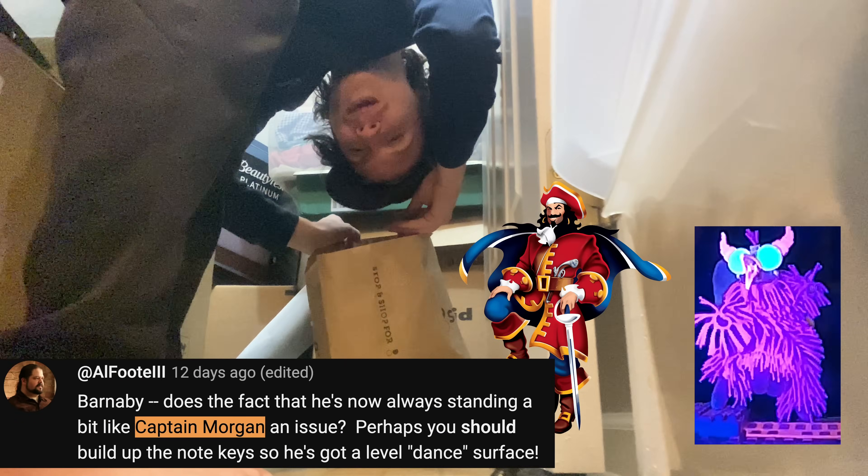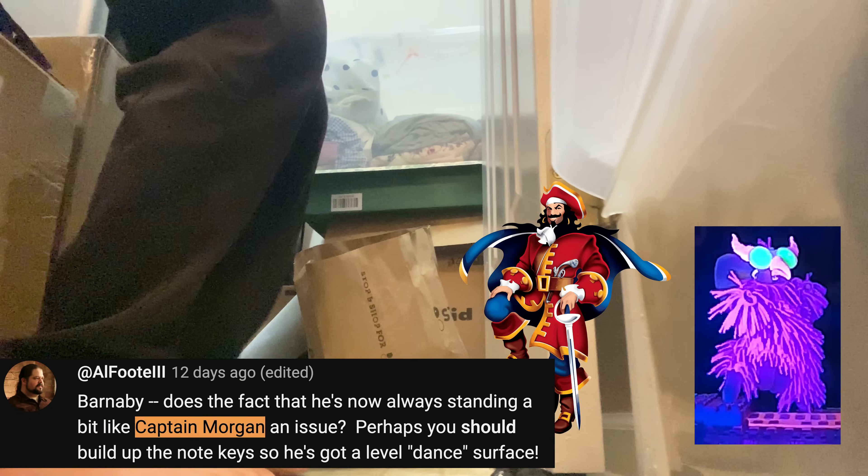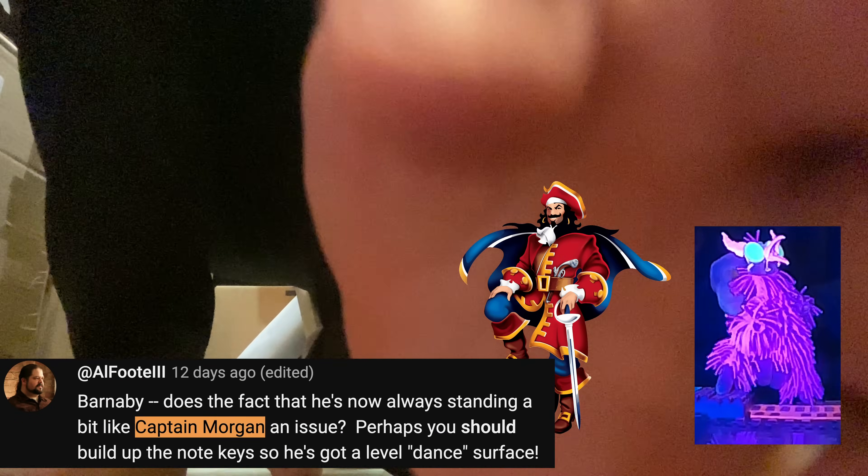We are doing this partly for aesthetic reasons. If we can get the puppet looking a little bit less like Captain Morgan that would be a good thing, but also you have to bear in mind it's a puppet performance as well as a musical one. So we have to have the character moving in a believable and dynamic way. You have to think he can't lift his legs — you can't just lift your fingers like you're playing a piano because it will look like he's defying gravity.